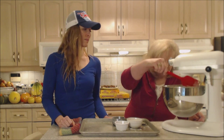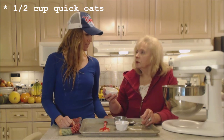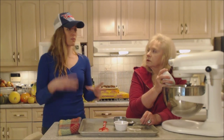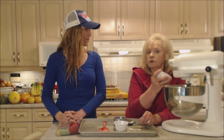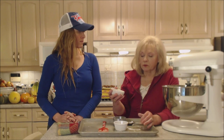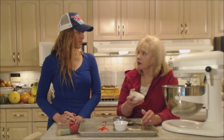Here we have half a cup of oatmeal — quick oats. If you wanted to, you could use rolled oats, but quick oats absorb a little better and quicker. If you use rolled oats, you would probably want to add them before the flour so they have a chance to soften up in the egg mixture.